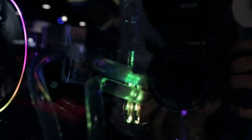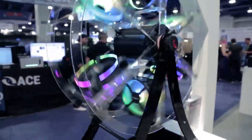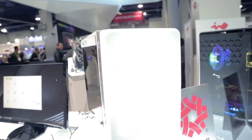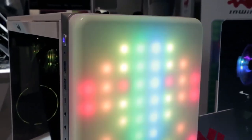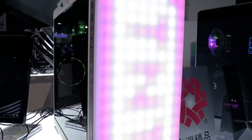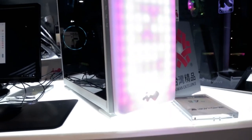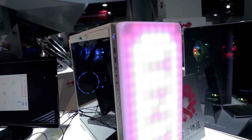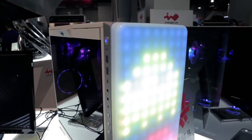Look at this — they even found a way to get some liquid cooling inside this bad boy. Like, why do you even need this? InWin obviously specializes in cases and the aesthetic. I mean, if you can't tell, that's so impressive. I'll try to get some shots and show you guys some of the stuff that you can look forward to in the coming year with InWin.